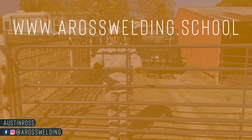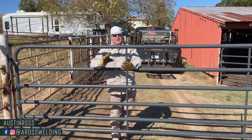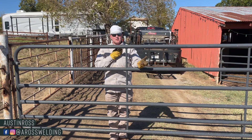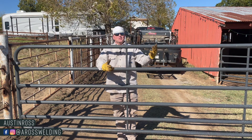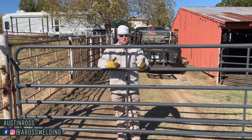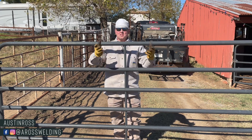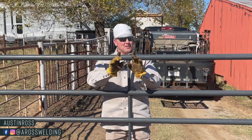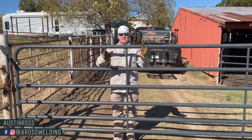If you're new to the channel, thanks for being here. I did want to let you know about the Aros Welding Trade School, where we offer online courses — one being the pipe fence course, and the other being the quick rig course. We do plan on adding to the trade school over the years. Everything in the pipe fence course took me essentially 10 years to learn, but you can learn all of it in as little as two days, or two weeks at your own pace — way faster than 10 years.